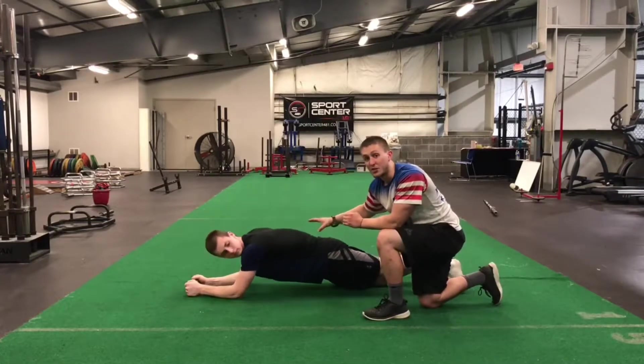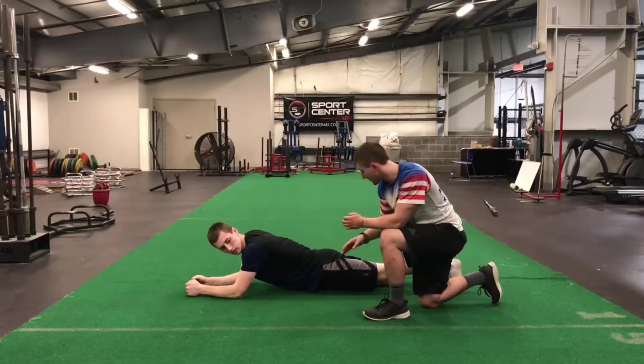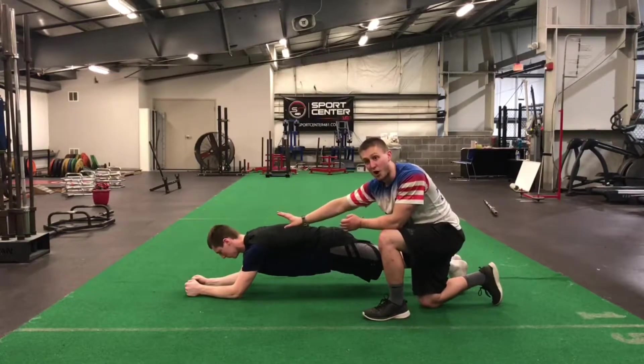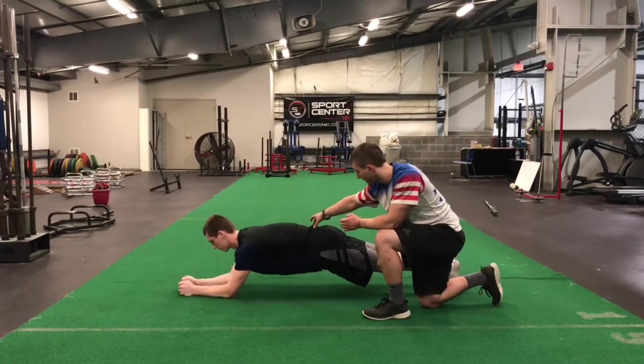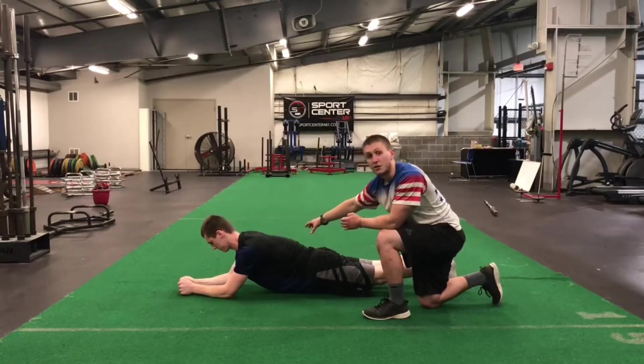You need to hold this for time or a breath count. Zach's doing good — see how far out you can walk your hands without the lower back sagging. Walk out as far as you can while still maintaining good position.